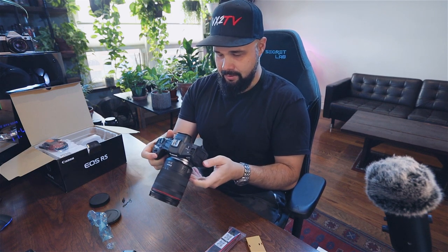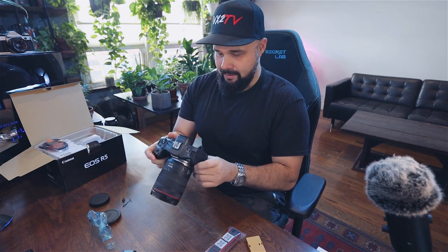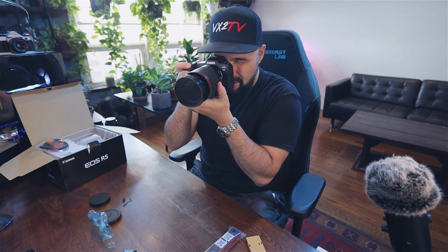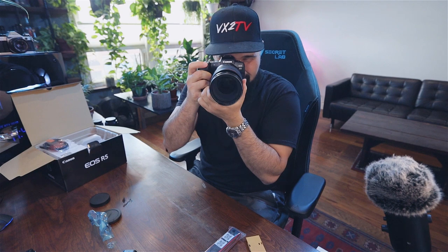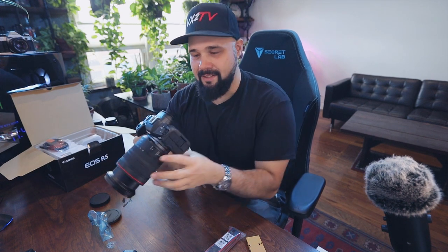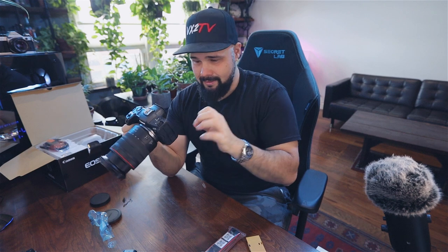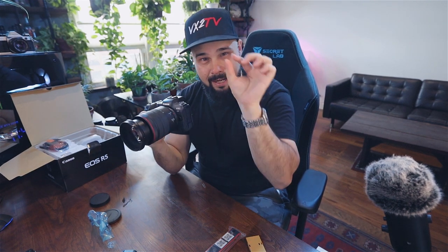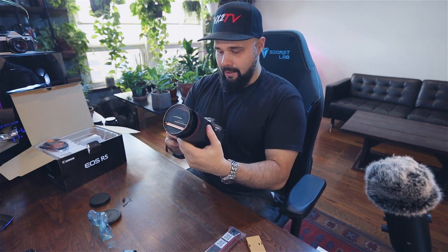There we go — set date. I'm too excited to set the date, let's just take a look through the viewfinder. Wow, okay — that is nice. The nice thing I'm noticing so far is that with the EOS R you had that big box or square that tracked eyes and faces. Here they've thinned out the lines of that tracking box so it's a lot more subtle, but you can still see it's there.